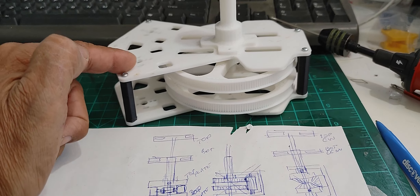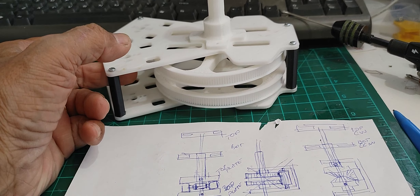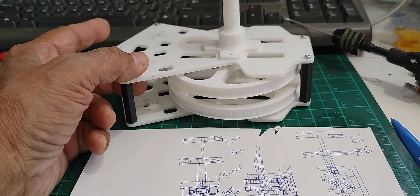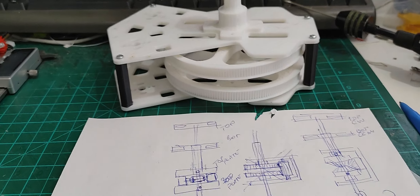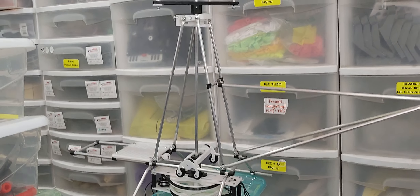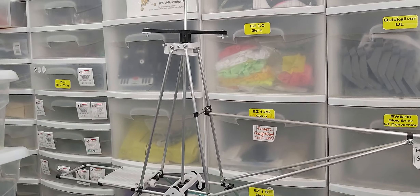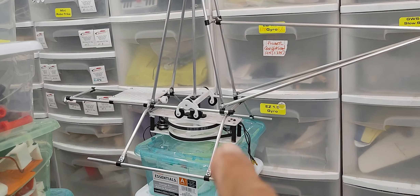What you're seeing here is basically a 3D printed design that I did for one of my larger coaxial radio-controlled helicopters, which is also based on a full-scale helicopter of my own design. That is the actual quarter-scale model of the coaxial helicopter. You can see the mechanism that I'm talking about.